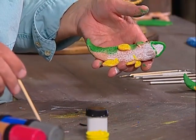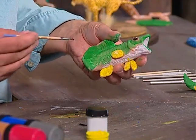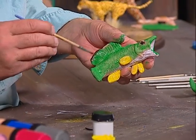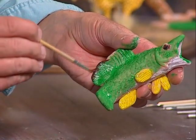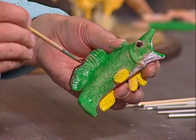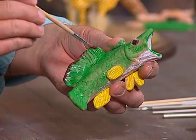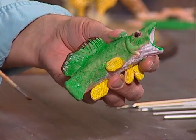Now we're going to get the brown and paint up here. See, I'm just going to kind of touch that a little bit — just flick it a little bit — see I'm doing that, just flick a little bit. Then we'll just do a little bit up there, just flick this a little bit, just like that, give it a little color.